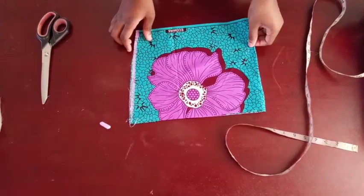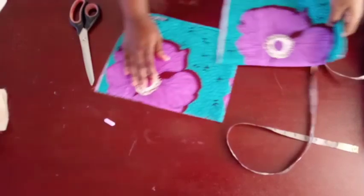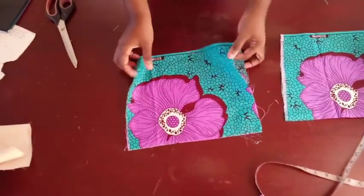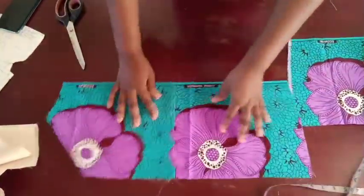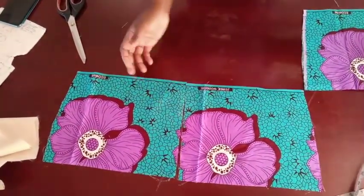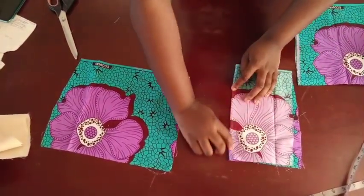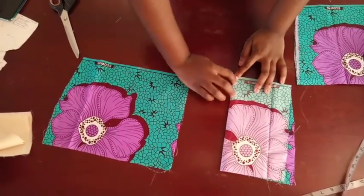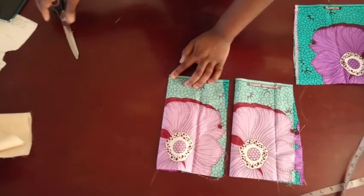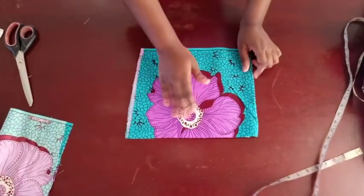The next step is to open up the back panel. This one is going to be my back panel — the zip allowance is already included in the 12 inches you added. For the back dart, I fold it into two and make a half-inch stitch all the way up, then fold it again and make another half-inch stitch all the way up. That's how I do the back panel dart.